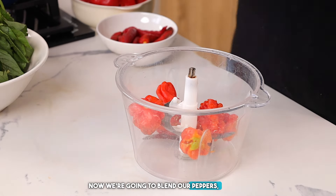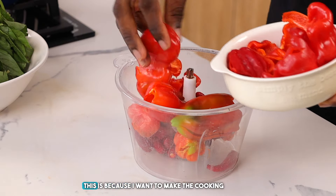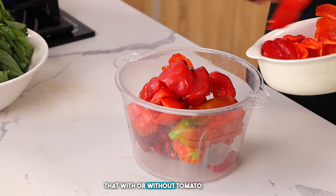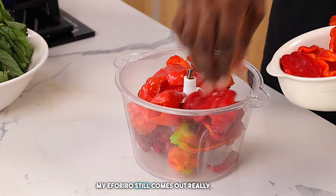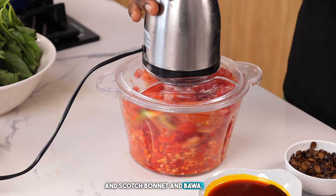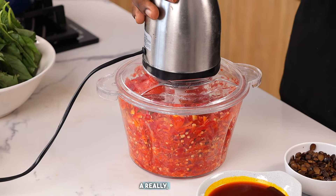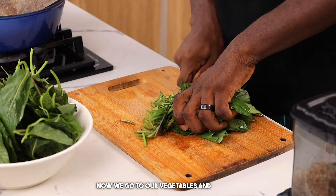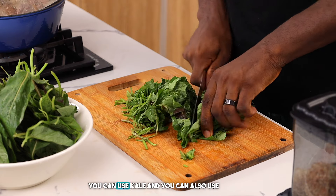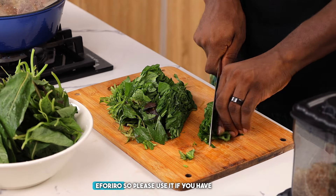Now we're going to blend our peppers — the tatashe, the bawa, and everything together. You'll notice I am not using tomato here because I want to make the cooking process really fast, and I've noticed that with or without tomato my Efo Riro still comes out really nice. Using tatashe, scotch bonnet, and bawa means I don't have to cook the stew base for a really long time. For our vegetables, we are using efo shoko — if you live abroad, kale or ugu are good alternatives, but efo shoko is best for Efo Riro.